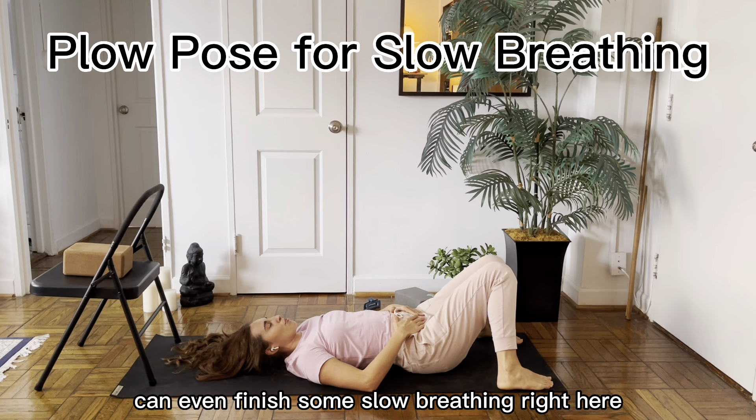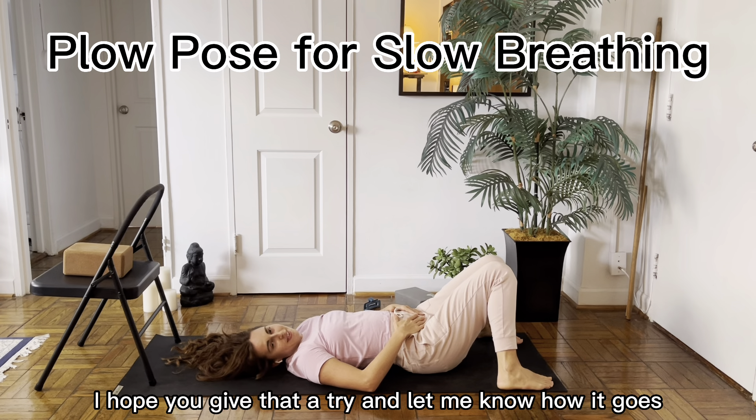And finish some slow breathing right here. I hope you give that a try — let us know how it goes.